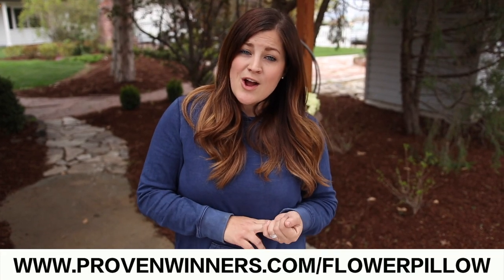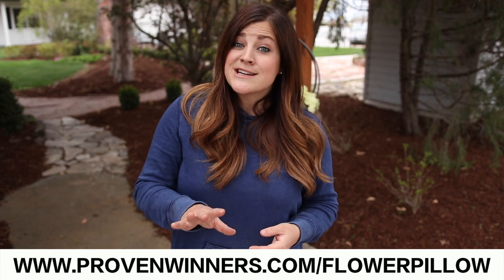There are 18 different recipes of flower pillows, and they're available online at provenwinners.com/flowerpillow. They're $26.99, which includes shipping, so I think it's a really good deal. They're great for those of you who are just beginning gardening and don't know what goes well together. This is a great way to start, with something put together by professionals. Also great for somebody who's super busy — you can just get a couple of these, pop them in your pots, and you're good to go for the season. They are only available to be shipped within the United States because of plant restrictions in shipping.